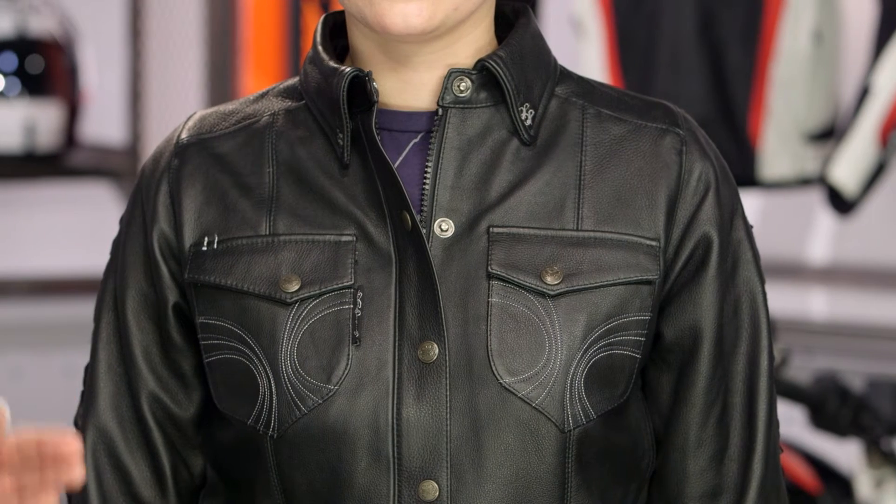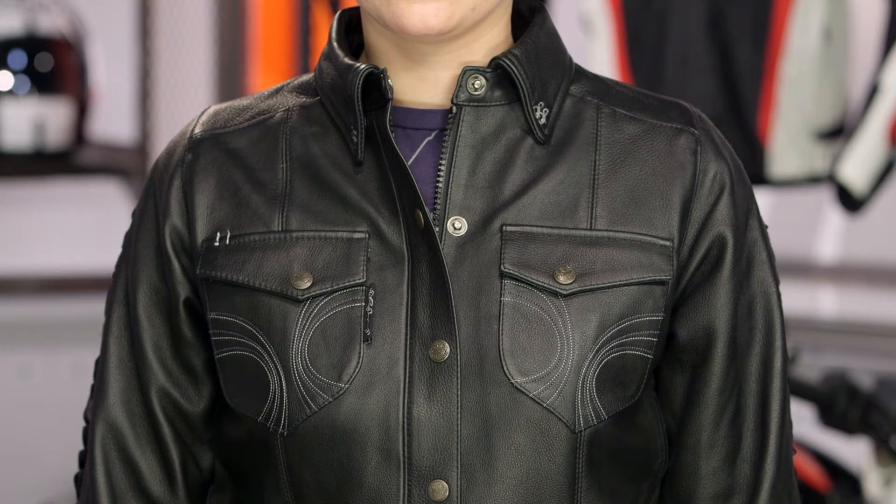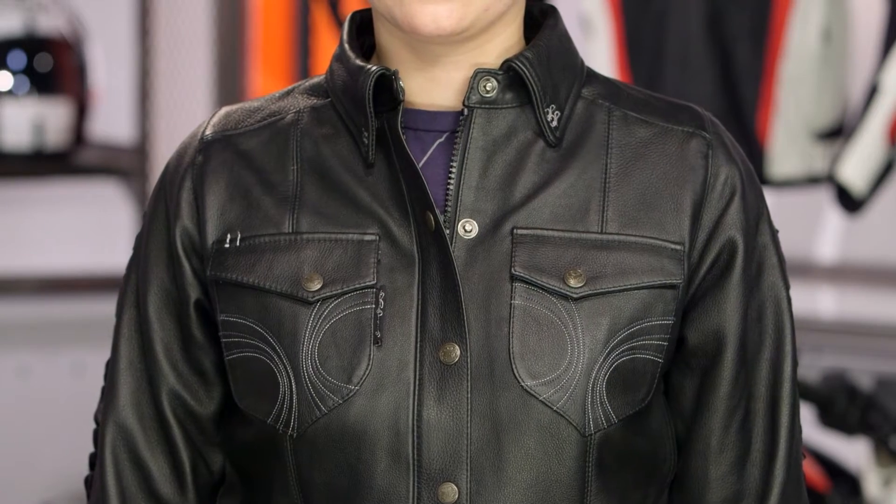Sizes will range from an extra small up to a 2XL, and black is the only colorway available — because when you're wearing classic leather, what beats black? Absolutely nothing.